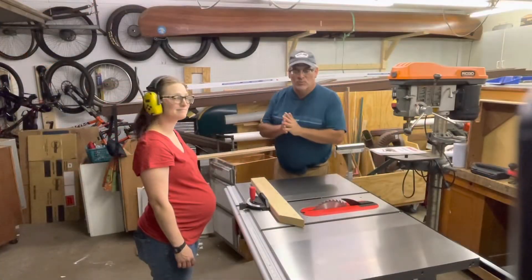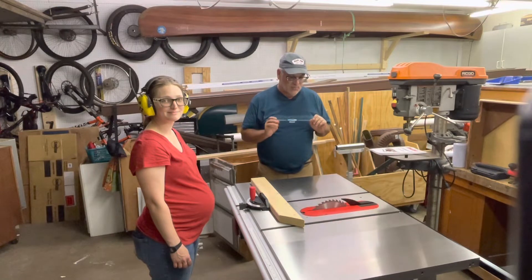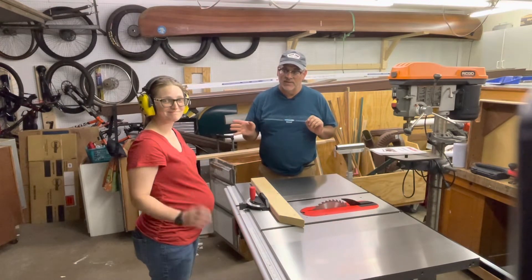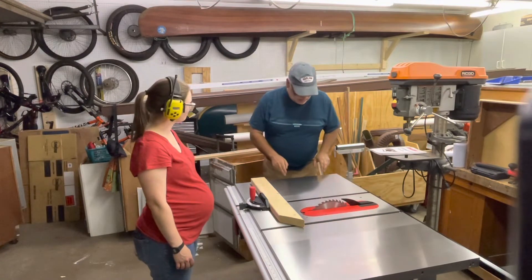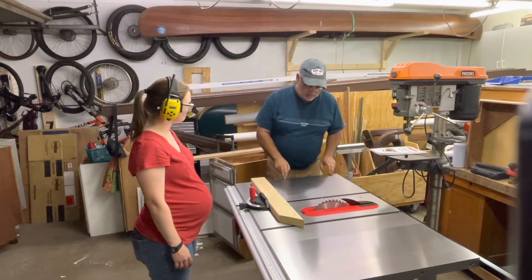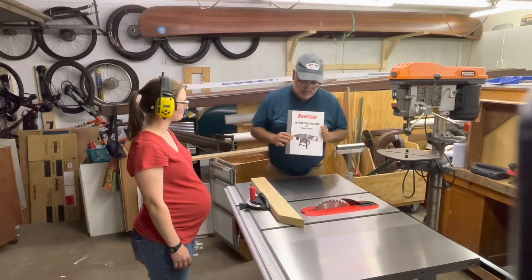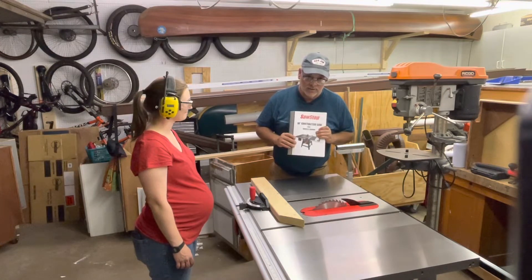Hello to all the YouTube people out there tonight on the Late Night Tool Catechism. We're here with Mrs. J, the world's best union apprentice carpenter. And the past couple of days we assembled her SawStop — it's a 10 inch contractor saw version, the CNS 175.